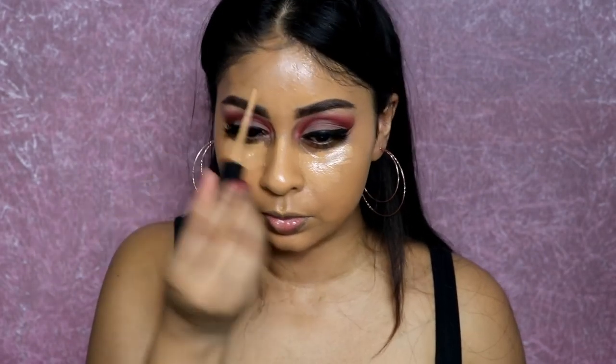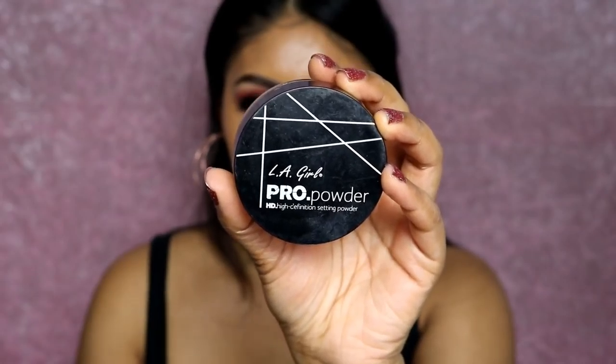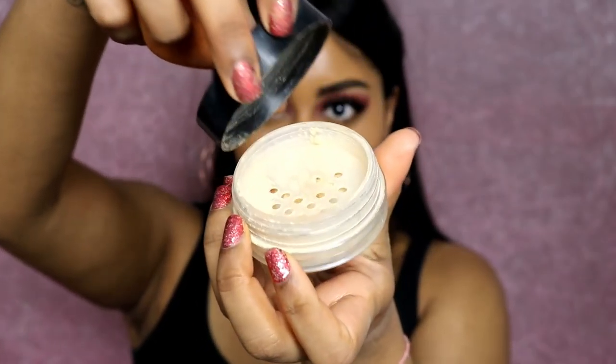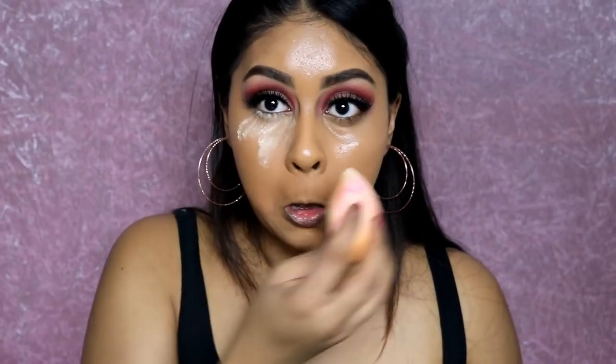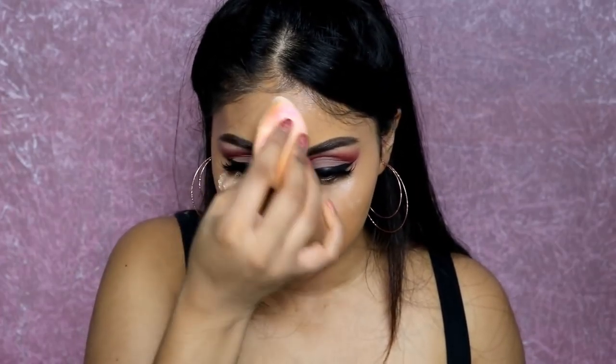I'm buffing the foundation in with my Beauty Blender. For concealer I'm using the Too Faced Born This Way concealer in Tan, highlighting under my eyes, the bridge of my nose, and my forehead, then blending everything out. I'm then using the LA Girl Pro Powder in banana to set under my eyes, and whatever's left on the sponge I tap everywhere else to help set the foundation.